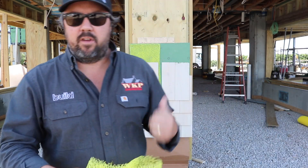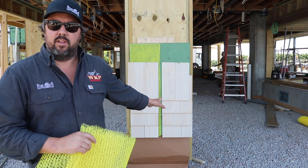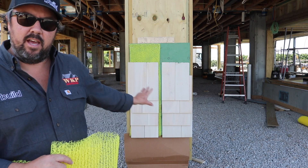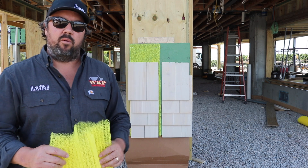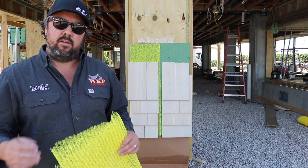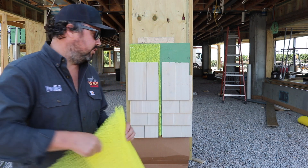Behind me I've got two mock-ups — one with the slicker behind it and one without it. I'm going to take some water and put it behind each scenario and see how quickly the water is able to drain out, so you can hopefully see the benefit of having this product behind the shingle shake.